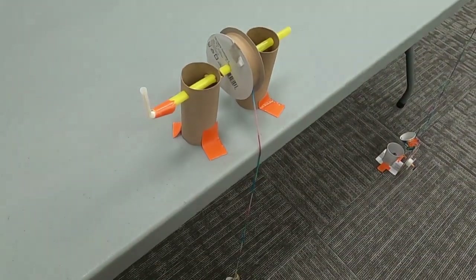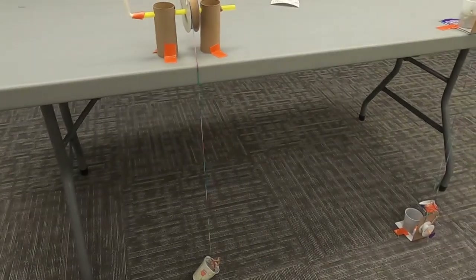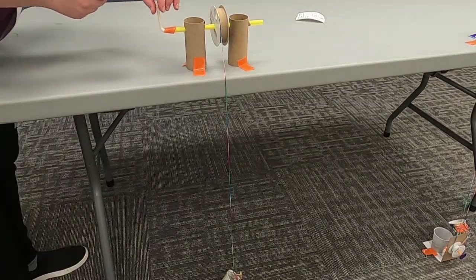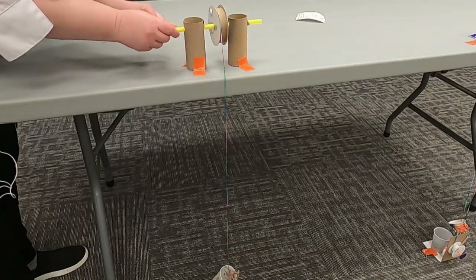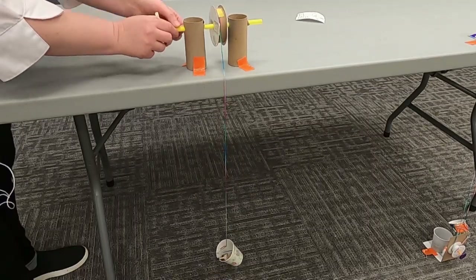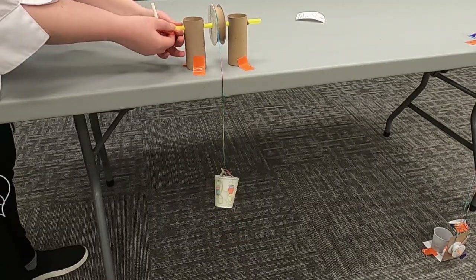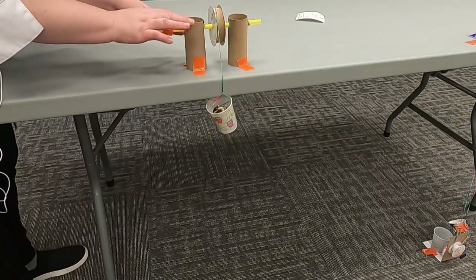I have my crank right here, and I'm going to turn it towards that wall. And the yarn is going over — the pulley is working! And as you can see, our brave little dinosaur is coming up, up, up — and he made it to the top of the table. That's how that one works.